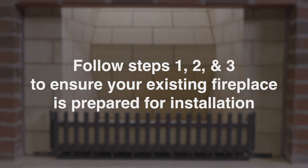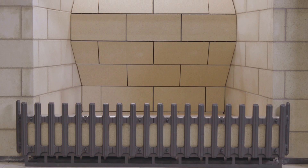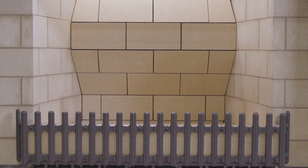Before you install your PriorFire fireplace, follow steps 1, 2, and 3 to ensure your existing fireplace is prepared for installation. Once these steps have been completed, continue to step 4 to begin.